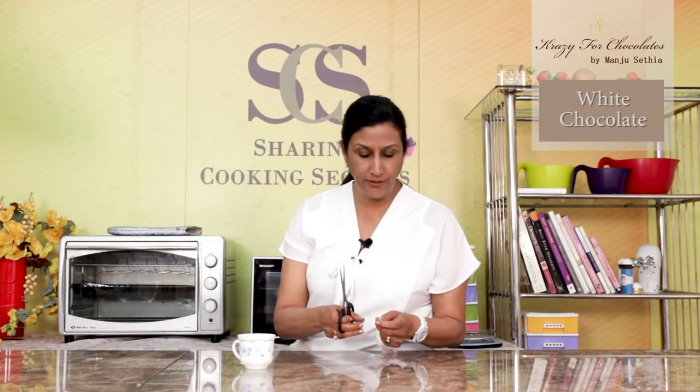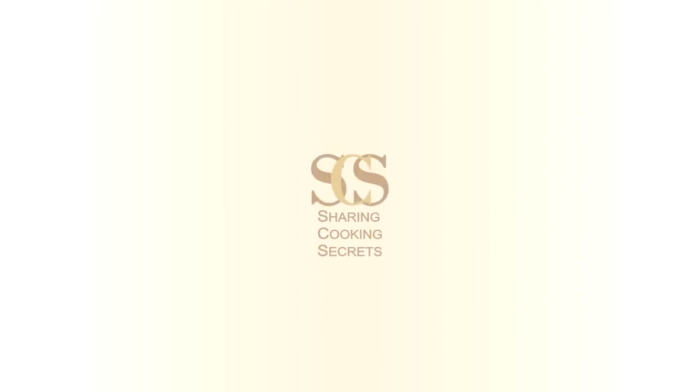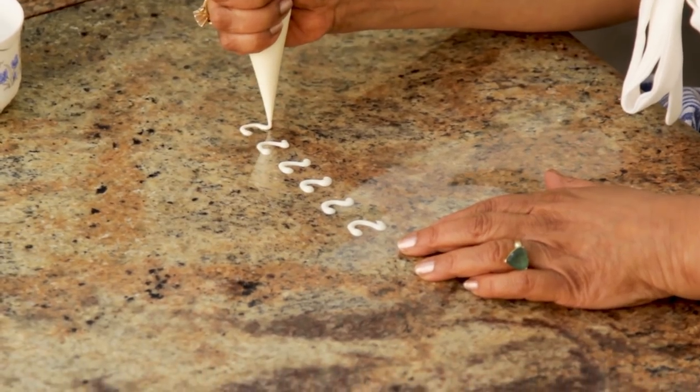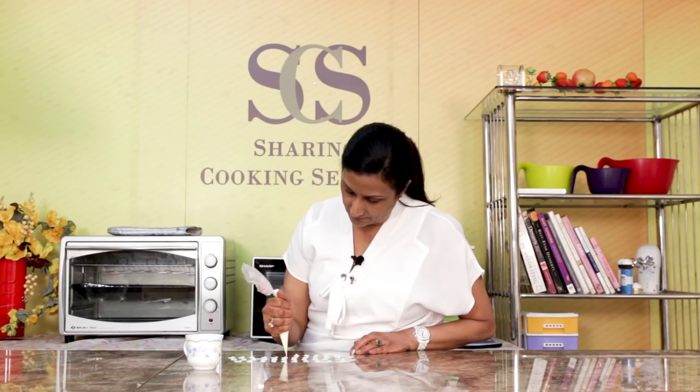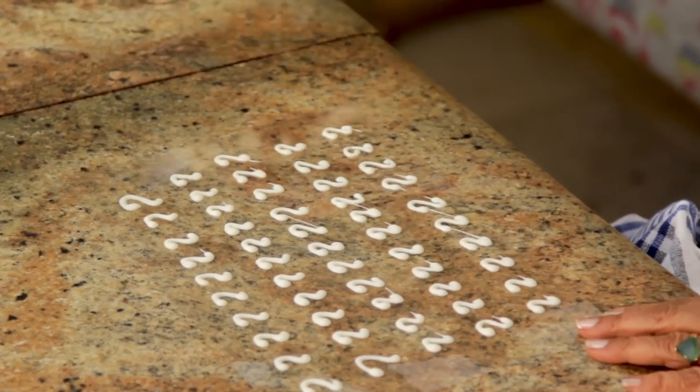I have some white chocolate here in an icing bag and I'm just going to make a small cut. Now what I want to do is make this handle — can you see the handle of this cup? Have plenty extra, and we need to set this in the freezer again for around 5 minutes.